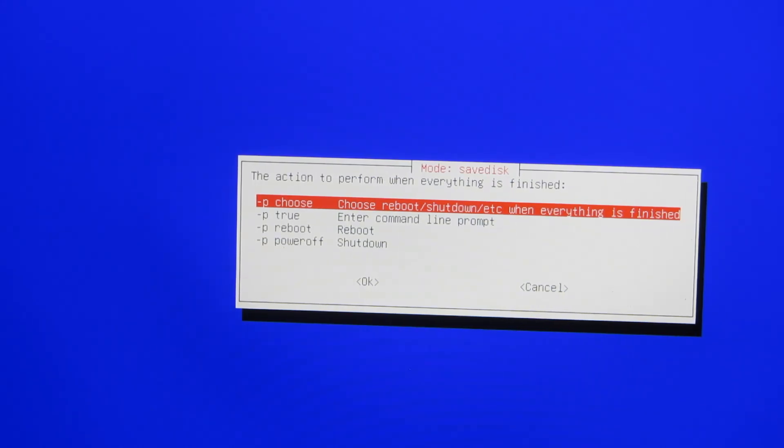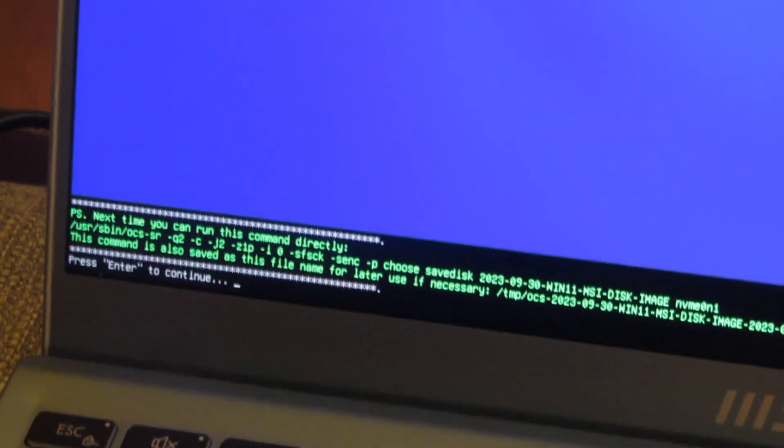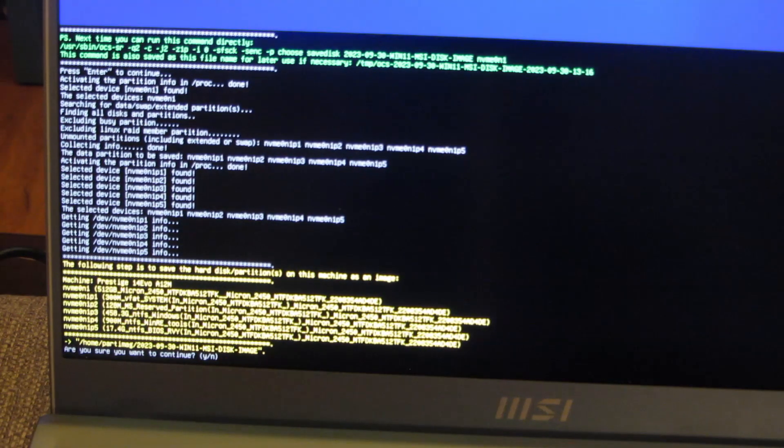It's going to let me choose, after it's done, what choice — do I want to reboot or power off. I'll say choice. At the bottom there it prompts me, so I'm going to say OK. Basically now it's prompting me to continue or not, so I'm going to say yes. It lists the entire disk and all of the partitions that are there, so I just did a once over and I'm going to say yes.